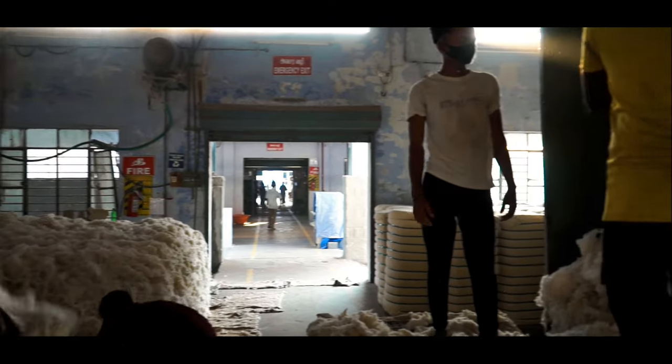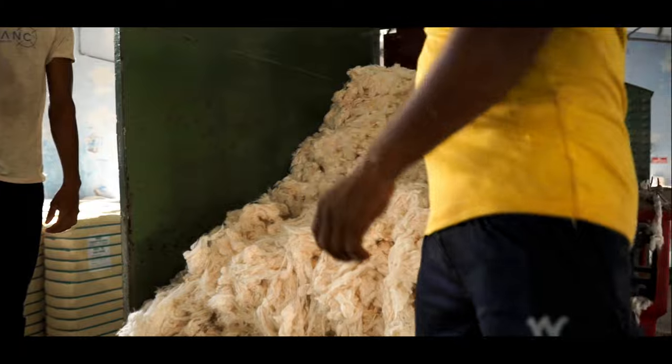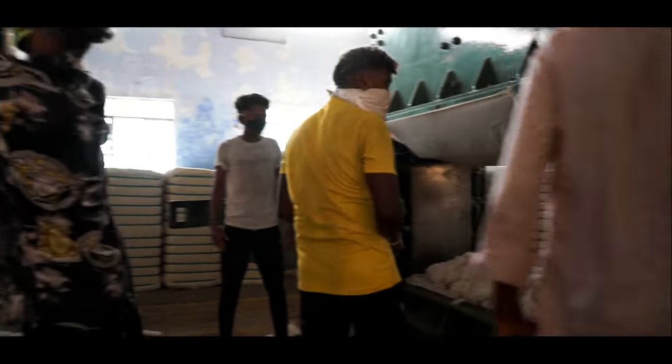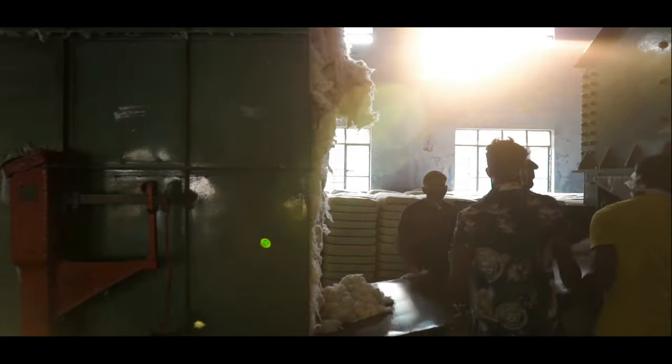Then the lint is put into a box for transferring into a bale pressing machine. This process of putting the lint into a box helps to maintain the weight of a cotton bale within a range of 170 to 175 kilograms.